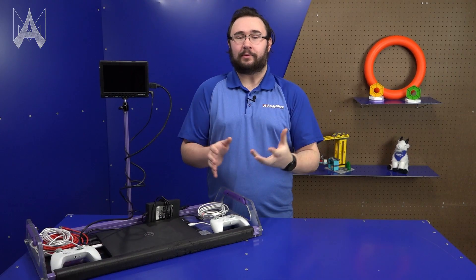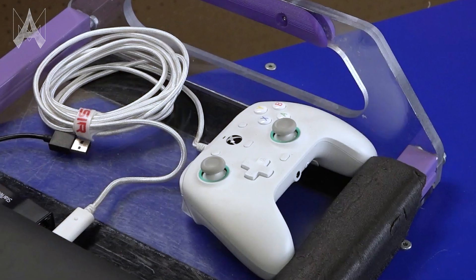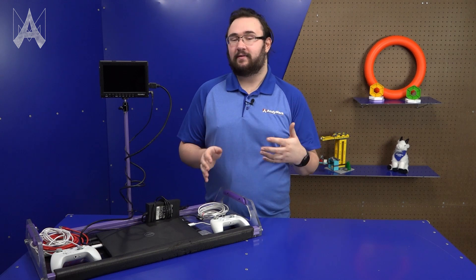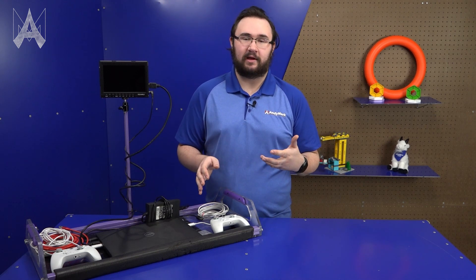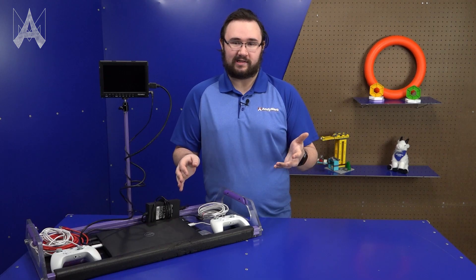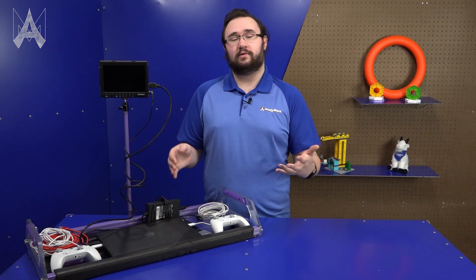We highly recommend that you bring a computer with USB-A ports. Most controllers still have a USB-A interface, so if you're on something like USB-C only, you will most definitely have to bring an adapter depending on what your control interface is. We also recommend that you bring a USB hub, just as a backup in case one or more of your USB ports fail.